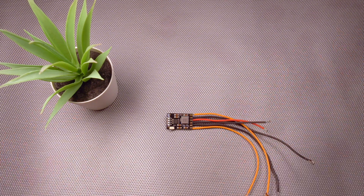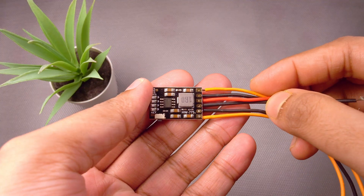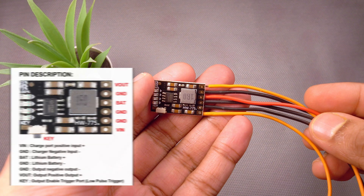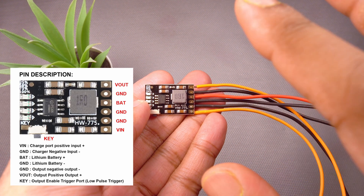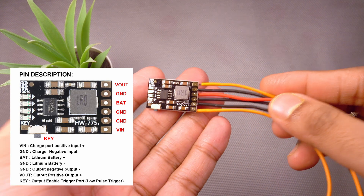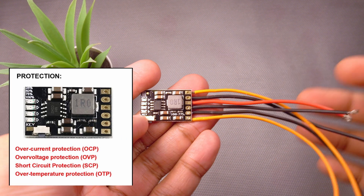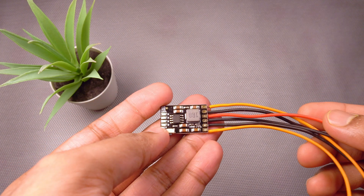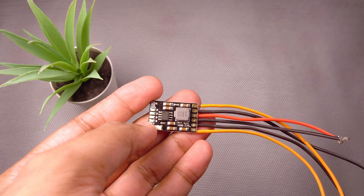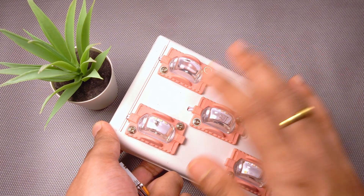Hi, greetings and welcome back. I hope you all are doing good. So this video is going to be about this HW775 module. This is the newly launched module for lithium-ion batteries. Now this can charge, discharge, also give 5V output — 5V 2A output from your 1S lithium-ion cell — and it has features like over discharge protection, over charge protection, and also short circuit protection. My plan is to use this in one small project where I am going to use these purple lightings as part of my YouTube videos.